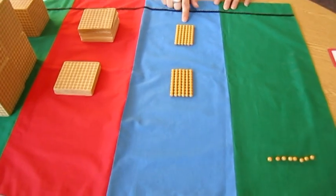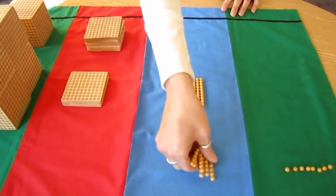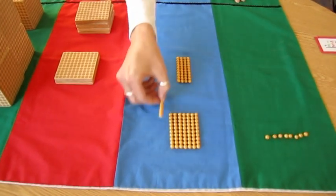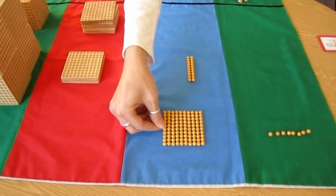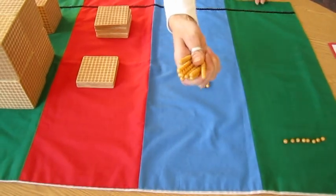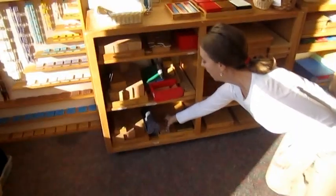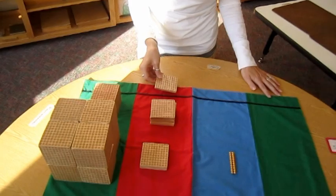Six ten bars plus six ten bars. One, two, three, four, five, six, seven, eight, nine, ten. Ten ten bars has to be exchanged for a hundred square. So I'm going to go to the Golden Bee Bank. Ten tens go in, and a hundred comes out. And that's my exchange.